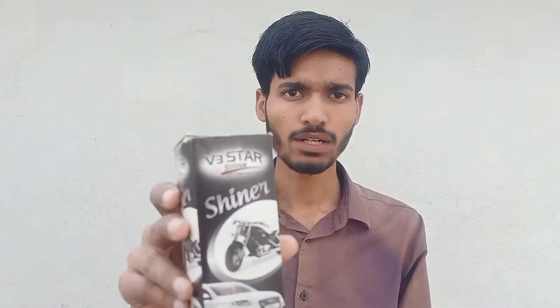Hello friends, welcome back to my YouTube channel. Today I will polish my vehicle with the help of this polish. This is a V3 Star Sign company polish.